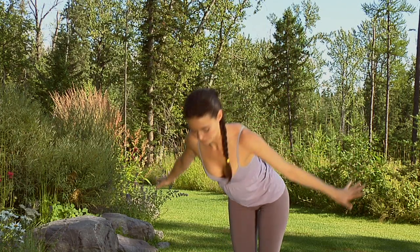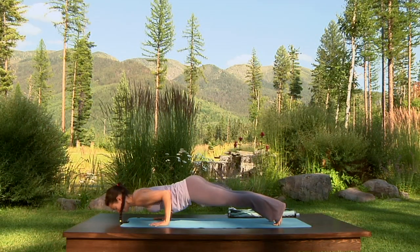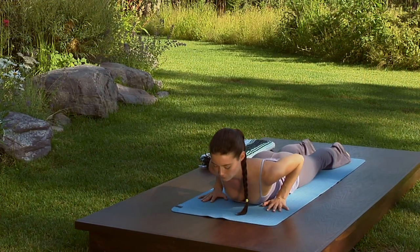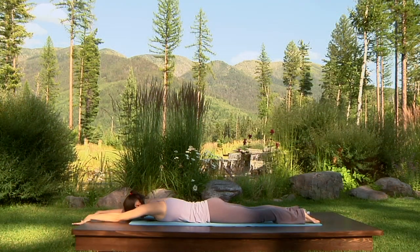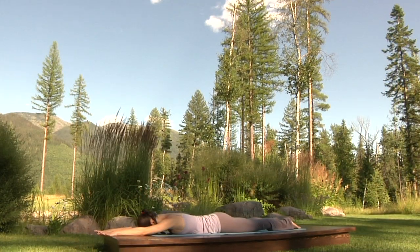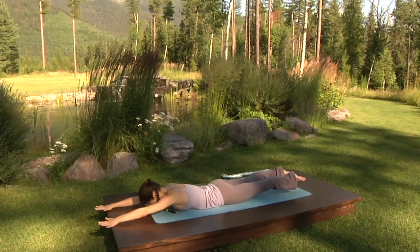Inhale, sweep the arms out and up. Exhale, fold over your legs. Inhale halfway up, finding a long spine. Exhale, step or jump to Chaturanga Dandasana. Lower all the way onto the floor. Tops of the legs along the floor. Press the hips against the floor. Lengthen the sides of your waist. Crawl your fingertips towards the front of the mat, lengthen more through the side ribs. Press your forehead against the mat. Press your pubic bone down and lift your navel up towards your spine. Firm your quadriceps. Inhale, lift the legs and arms up — Locust pose.